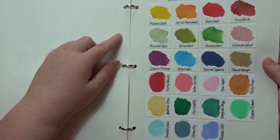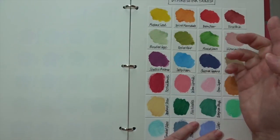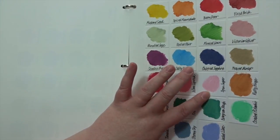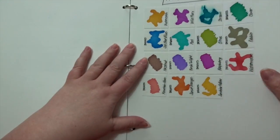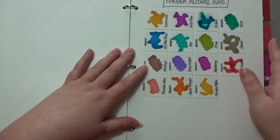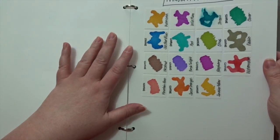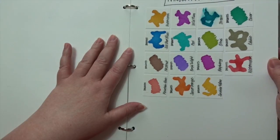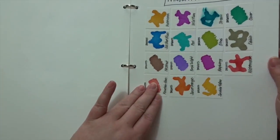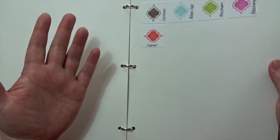I have some Distress Paints, and I just used my finger to make quick little smudges of the colors, again with their names. Then I have some alcohol inks with little swatches of all of those — they're a lot of fun but I don't use them very much. They have a huge palette of gorgeous colors but this is all I currently own. And then ColorBox pigment inks — I just bought a few and don't care for them that much.